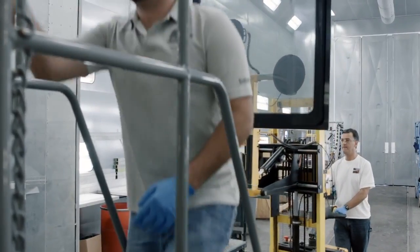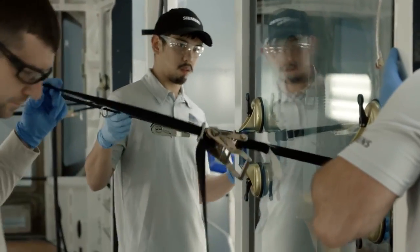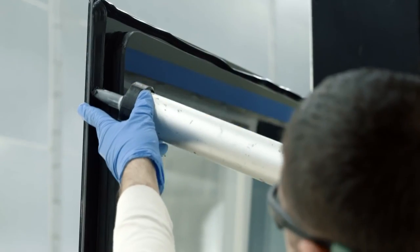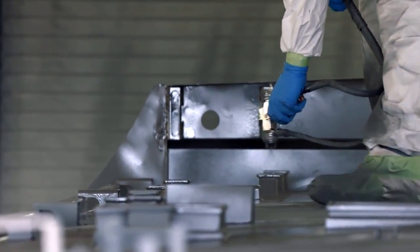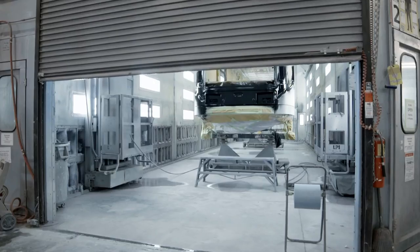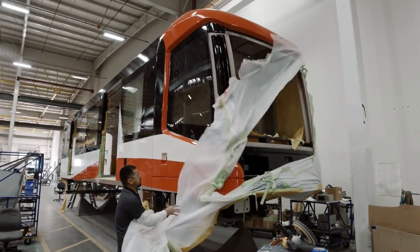We install the windows at this point. These windows are a three-layer window to help the insulation factor — keeping more of the cold out in winters and the heat inside the vehicle. We then take the vehicle back into the paint booth, where we spray on the colors of the Calgary vehicle: the black, white, red, and pewter, including the Calgary swoosh that goes down the side of the vehicle.